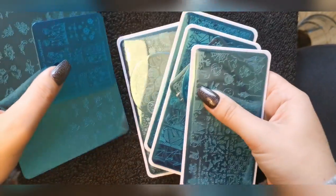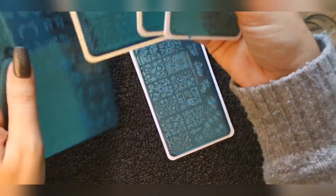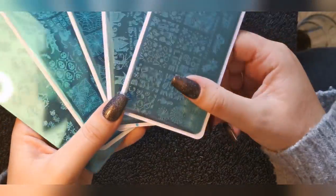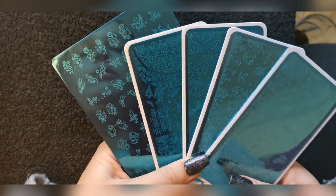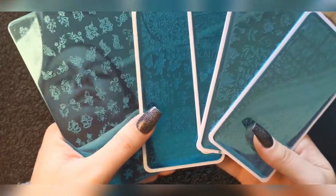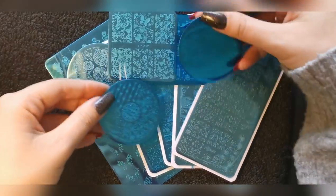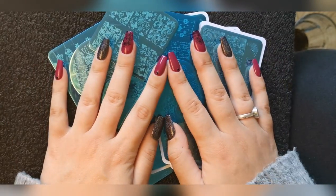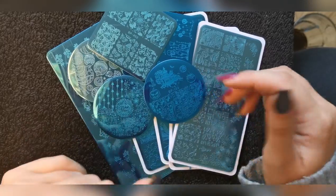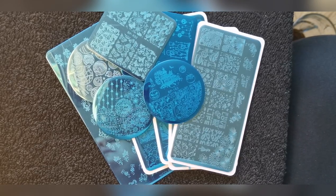That's everything I've ordered lately. I will be doing another haul soon because Tears Beauty have brought out new products, I've placed an order and I'm so excited to see those. Please keep an eye out because that will be my next haul video. Thank you so much for watching — I hope you enjoyed it. I'm sorry it was a bit split up but I was waiting for everything to arrive. I'll be back soon, bye!